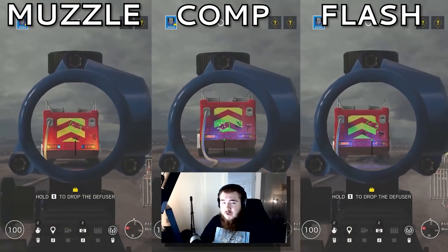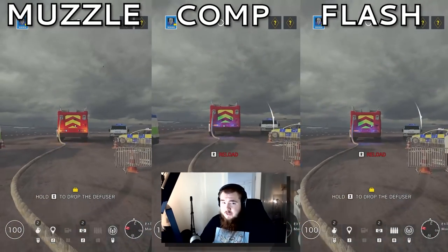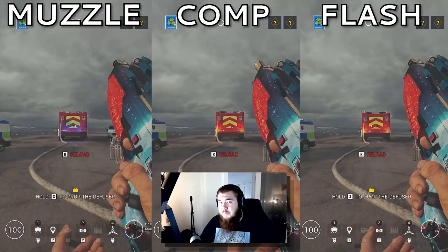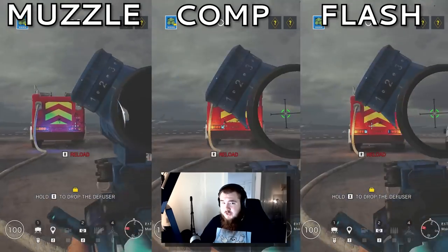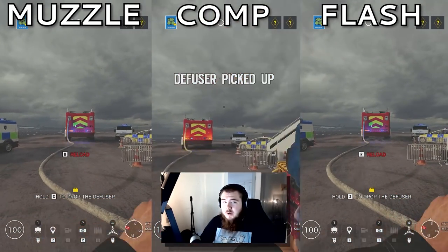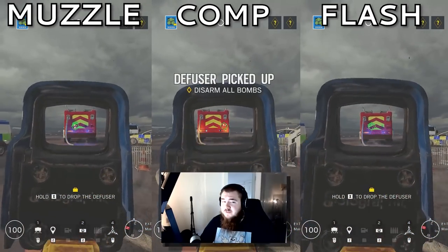For the FMG9, muzzle brake — it's a tough call in my opinion, I suggest you test it yourself. For the SC3000K on Zero, compensator. Muzzle brake was far too jumpy, and flash had too much sway. For the MP7, muzzle brake. With flash, the grouping was way too hard to control, and with comp, it was very, very jumpy.